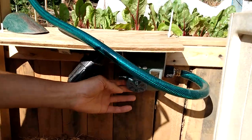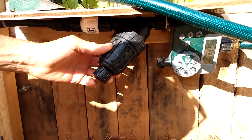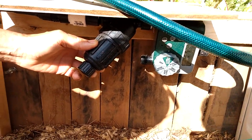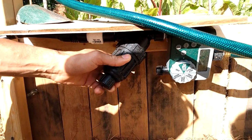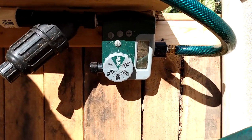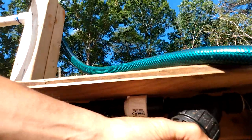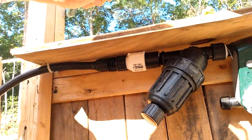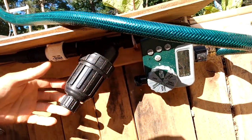I water maybe once a day right now, and when it gets hotter I'll do twice a day. It's set up with one of these garden timers. The hose comes in from the tap, goes to a filter first, then a pressure regulator.